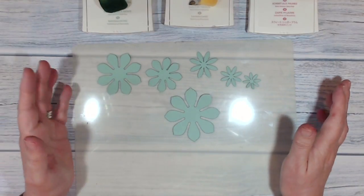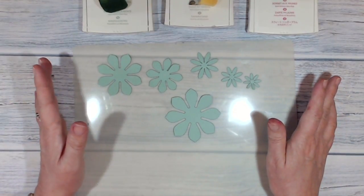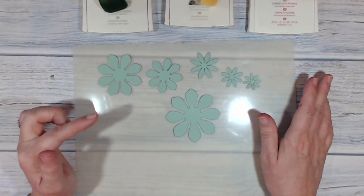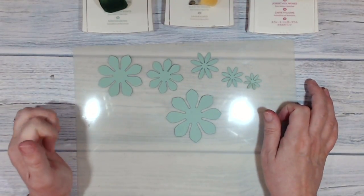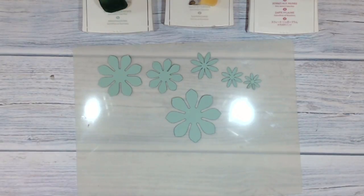I found that if you're careful with the placement you could get four complete sets out of one piece of A4. At the moment they don't look particularly convincing - they're just one flat color - so we're going to do some sponging on them.